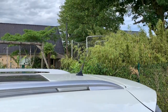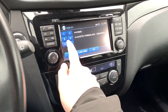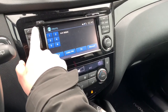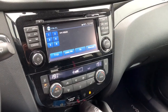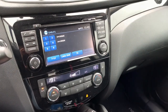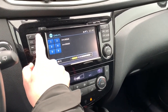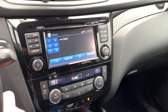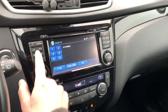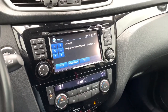So first of all I want to share with you the difference. Here I am in DAB+ reception, which is the digital radio. And when I press again it switches to FM. The FM radio sounds a little bit like mono compared to stereo in digital radio.